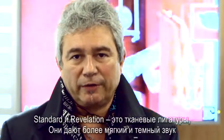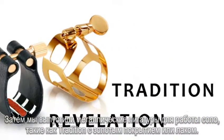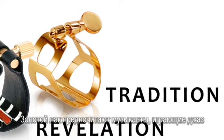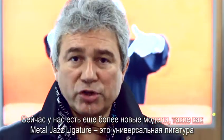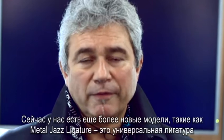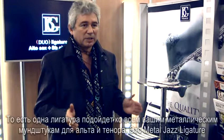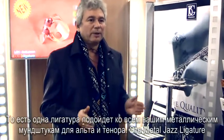There is also the fabric ligature which gives you a round or darker sound. Then we launched some metal ligatures for soloist work, including the traditional one, gold plating or gold lacquer, which is the one preferred by jazz players. Now we also have new metal jazz ligatures — universal — that you can play with all alto and tenor metal mouthpieces. That means one ligature fits all your needs for alto and tenor metal mouthpieces.